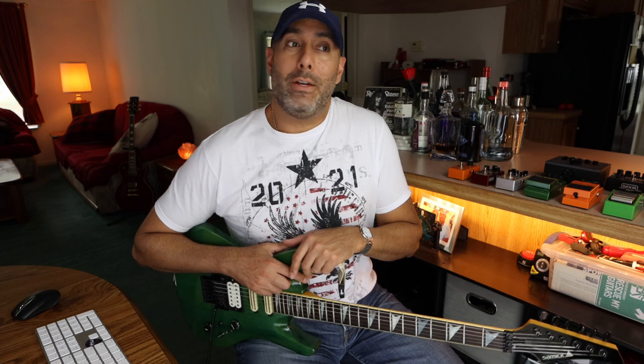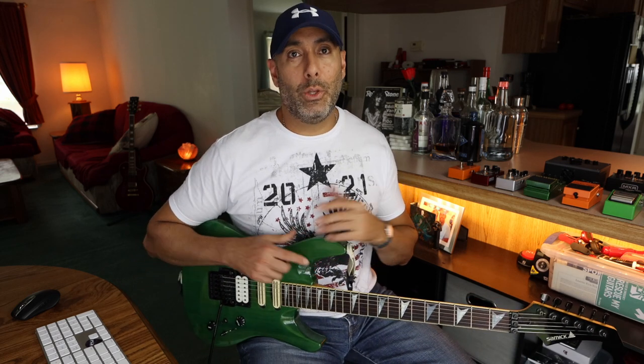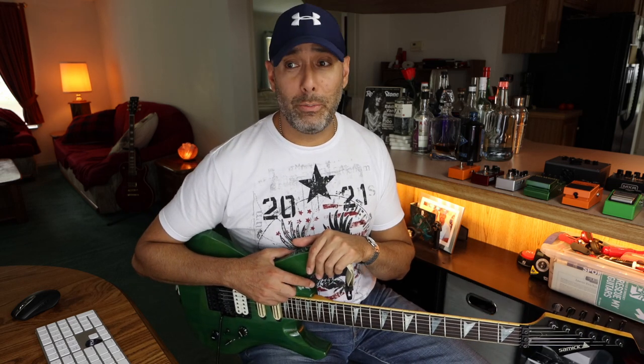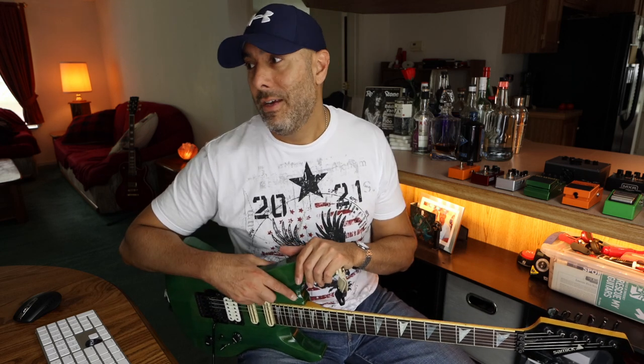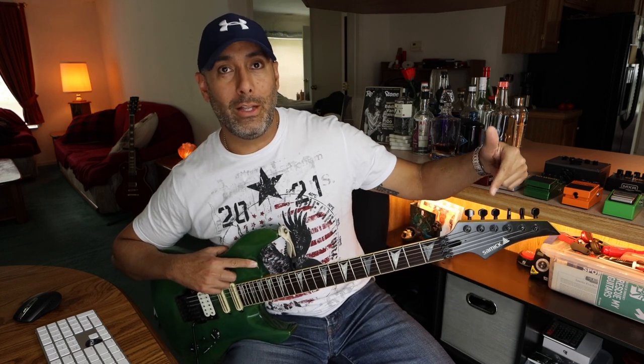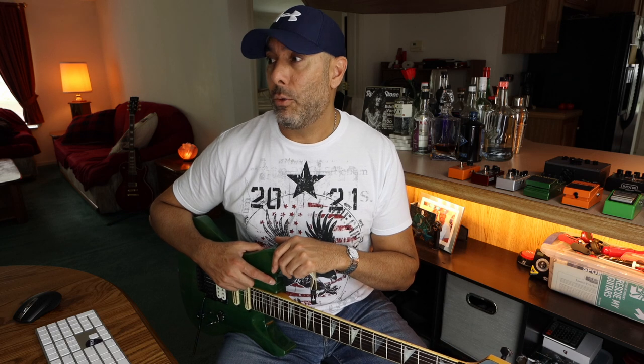According to their website, Samick is one of the biggest guitar manufacturers in the world, so they must be selling heavily in Europe and Asia — we're just not even aware of it over here. I don't know why they're missing out on a huge chunk of the U.S. market because they definitely could compete. One model that looks really cool is the SS300 — look that up if you want. It's got a neck-through design, a very similar headstock, and what looks like a Floyd Rose floating bridge. It looks specced out pretty well.